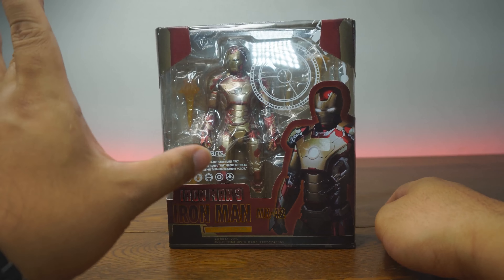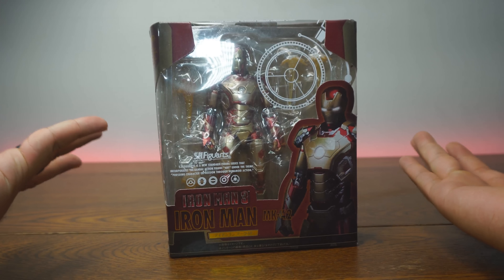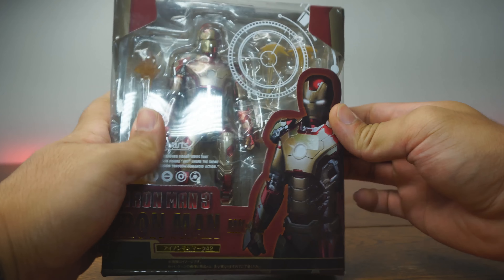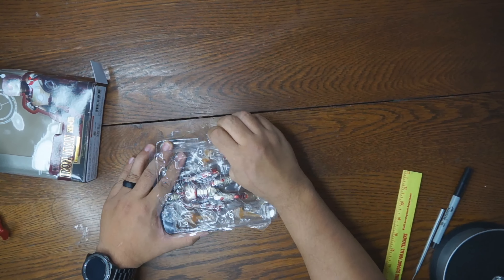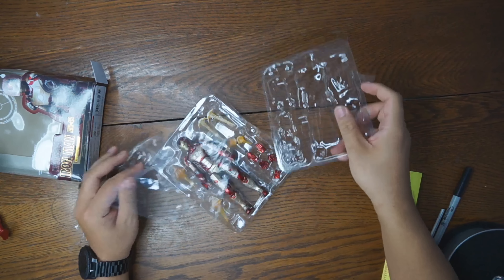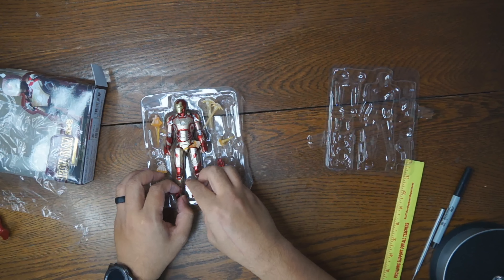This is the fake S.H. Figure Arts Iron Man Mark 42, aka Vanilla Coke Iron Man. I call it Vanilla Coke Iron Man because it looks like a can of Vanilla Coke due to the whitish gold and the red. I got this on AliExpress for about 20 US dollars and it shipped pretty quickly. I'm excited because I do have the original Vanilla Coke Iron Man which I've been showing on my channel, and we're going to compare it with that one.